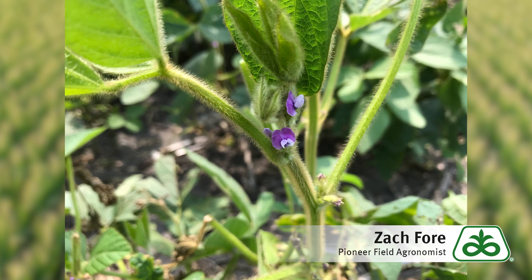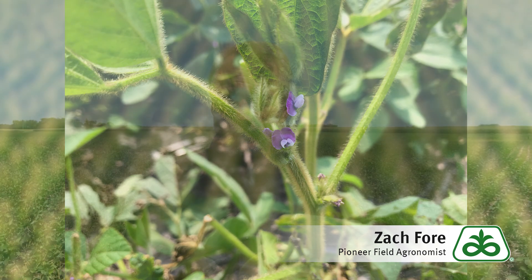We've got some larger pods forming down at the bottom, but on the top when we start to get some pod formation — pods that are three-sixteenths of an inch long or longer — then we'll move into the R3 stage. So we're pretty close to the R3 stage right now.